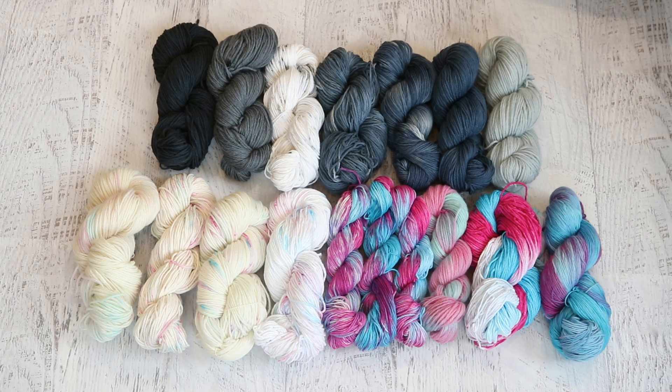If you want to learn more about these yarns, don't forget to subscribe to the ChemKnits Tutorials YouTube channel so you can be notified when I release a new dyeing video.